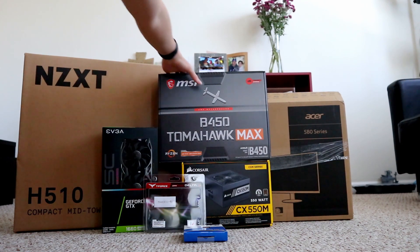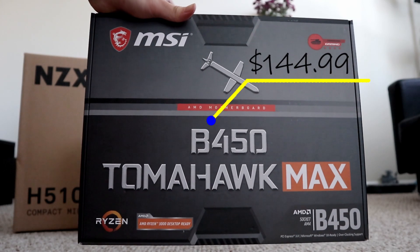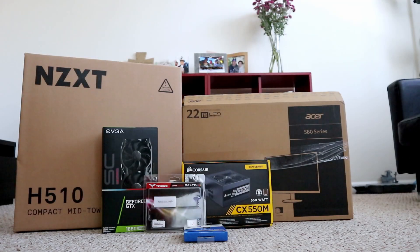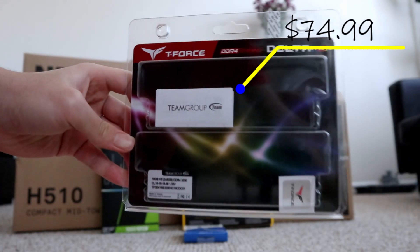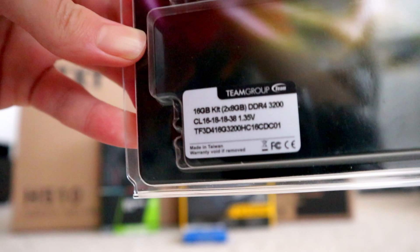Second, we are using the MSI B450 Tomahawk Max motherboard — it is one of the best B450 motherboards out there. For the RAM, we are opting for the Team T-Force Delta RGB 16GB DDR4 3200MHz CL16 RAM. It is not the best looking RGB RAM, but it is a decent one for the price.